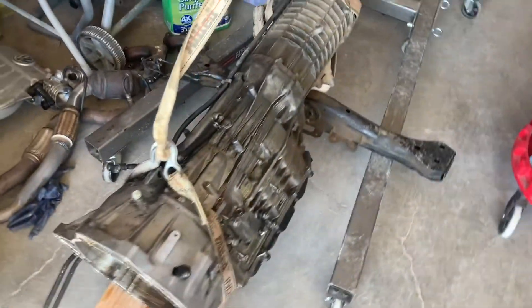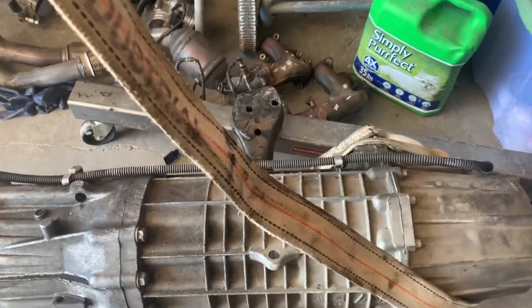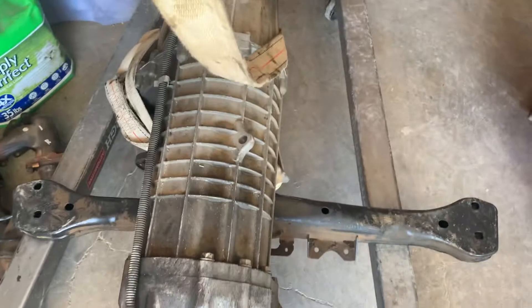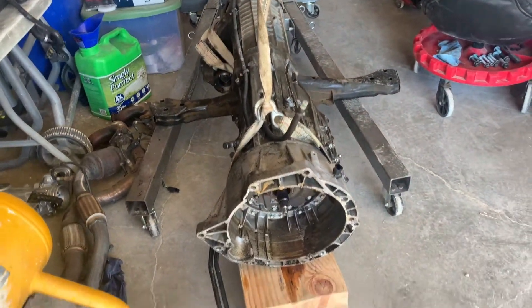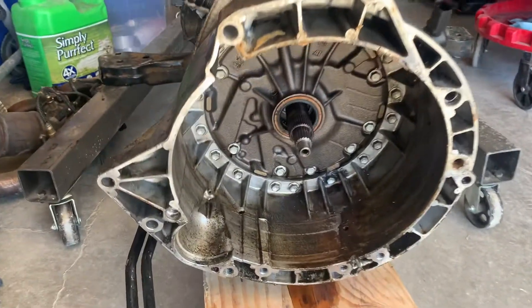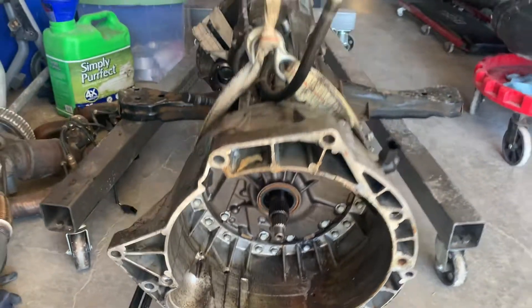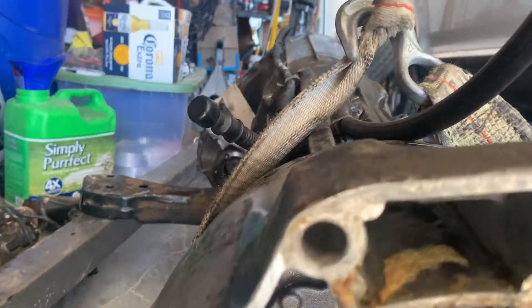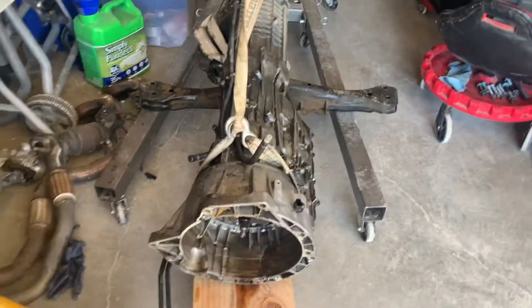There's the transmission with the transfer case attached. I just left it to the crossmember — not sure where that's coming from. It's like water and oil mixing somewhere.